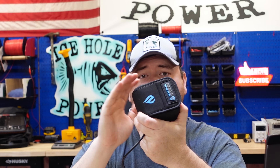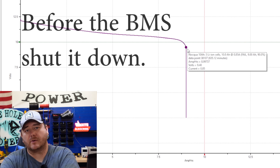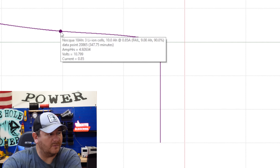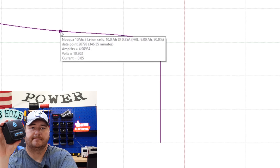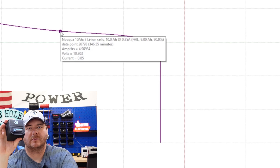Let's look at the Norsk 10 amp hour, and honestly this has just been a huge disappointment. I know this one is really popular with the kayak guys — I love the small size — but it doesn't even pull its rated capacity. We got about 9 amp hours out of this battery total. At the 10.799 volt mark, we got just under 5 amp hours. This thing costs $100 and some change and you only get 5 amp hours out of it with a Hummingbird.